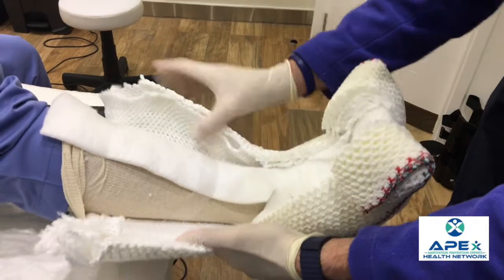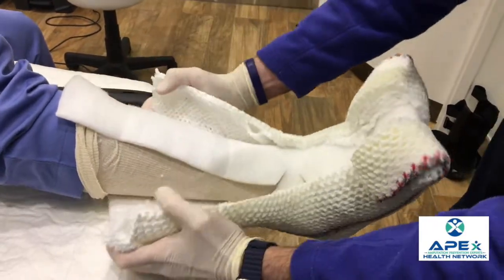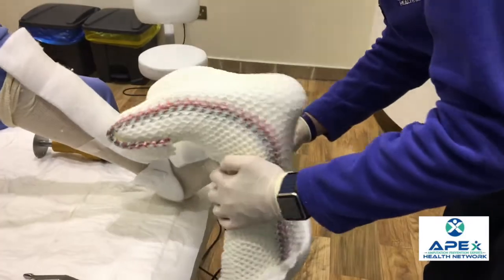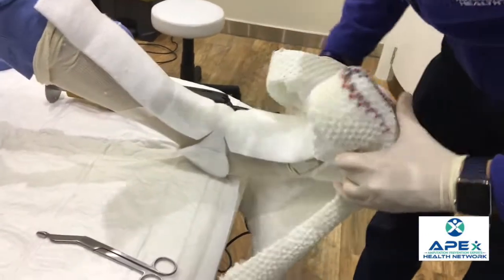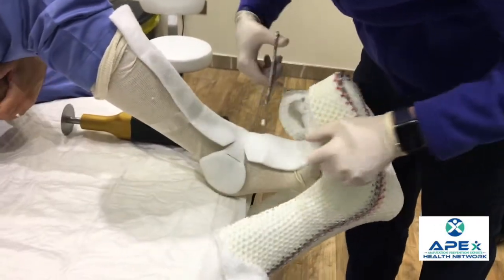What I usually do is spread this with my hands. I'll have the patient lift their leg — you may need some help from somebody else. You just need to get the heel out first, and once the heel is out, you can turn the cast this way. You may still have some padding or tape stuck on here, and once the cast is off, you can cut through the rest of it.